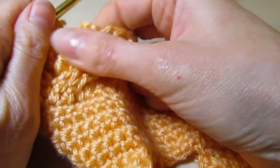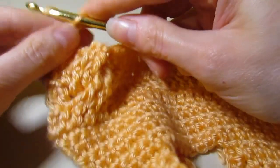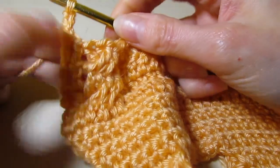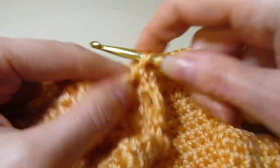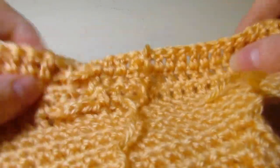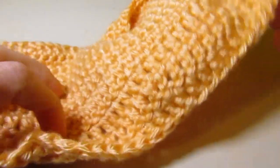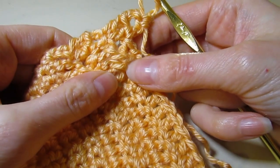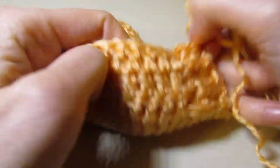For rows 18 through 23, you're going to repeat rows 16 and 15 alternately. All of the even rows, chain one, turn your work, and work your back post double crochet across all of your cable stitches, then double crochet in each, back post double crochet, and four back post double crochet at the end. On your odd rows, the right side, work the cabling — skipping the stitches and going back to work your front post double crochet. I'll meet you back at the end of row 23.